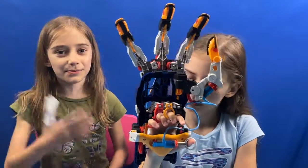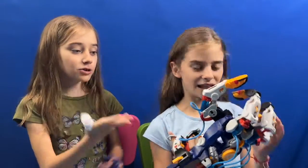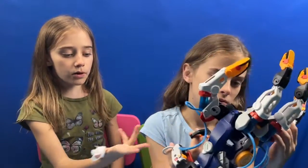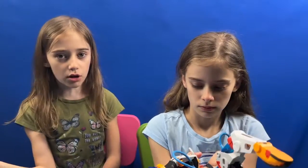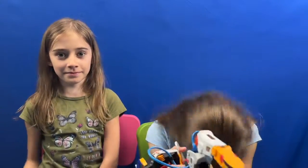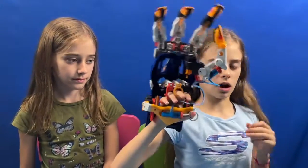Good thing we survived the lightning with that. Okay, so we really need to hurry with this because the power might go out. So this arm is really, really cool. It is powered by hydraulics and I'm really happy because last time we had the hydraulics thing, it did not work out. So this can do a lot of things except for doing a thumbs up, which kind of sucks.